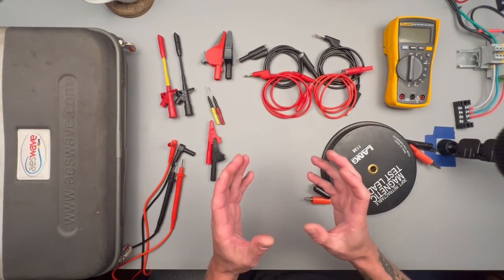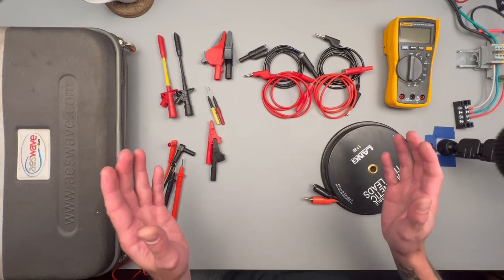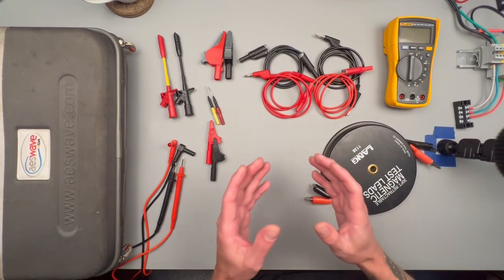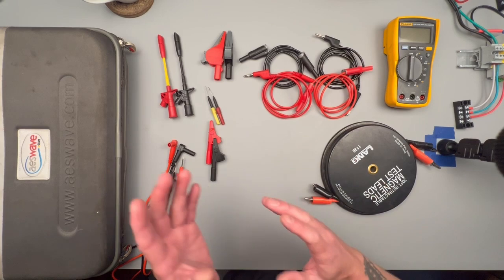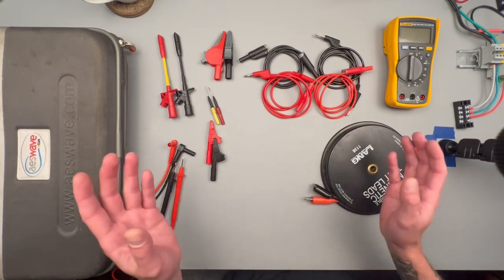All right folks, welcome back to my automotive electrical testing mini-series. We're going to be going over everything that you would need to properly do your automotive testing — anything from multimeters to power probes, battery maintainers, scan tools, and everything in between.